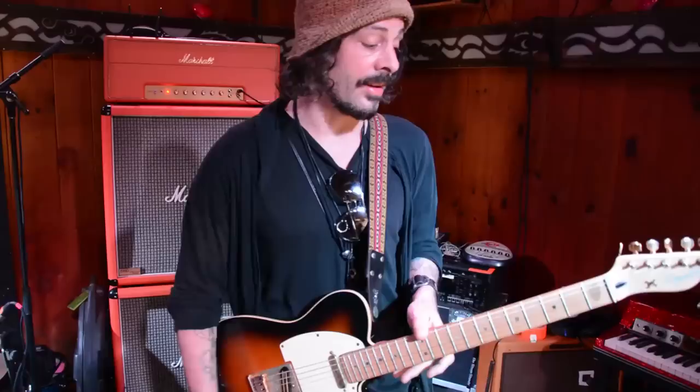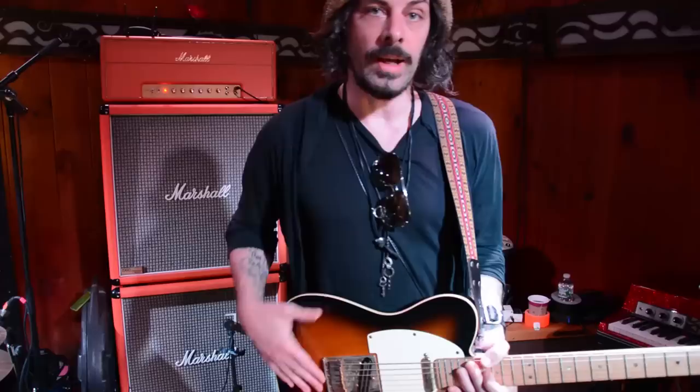Maple fingerboard, a little fatter neck — that's what I like. I have fairly large hands for my size. Frets are what they call 6100s. The wood is a curly maple top and a swamp ash back. The DiMarzio pickups: Twain King and Chopper T.